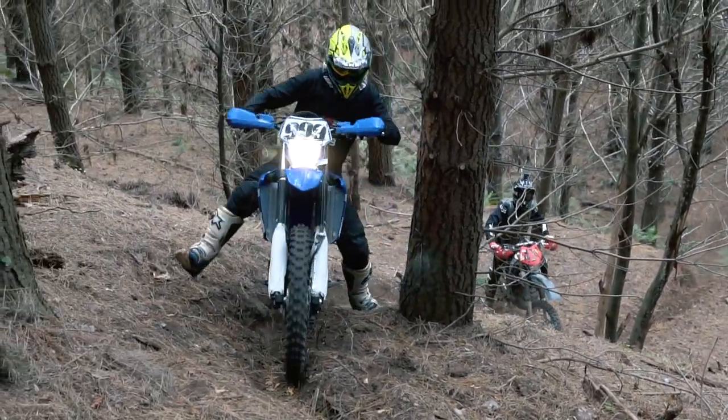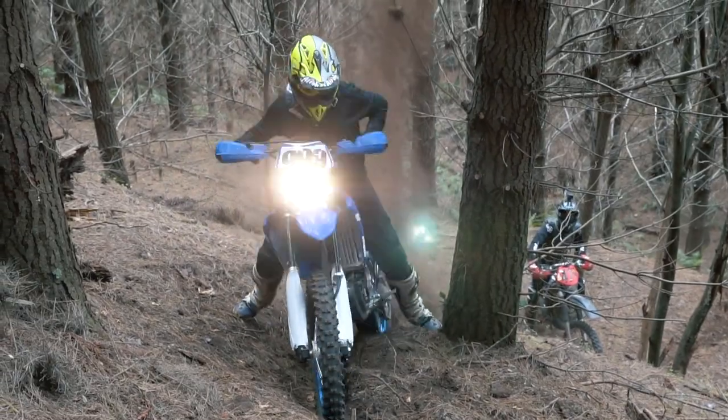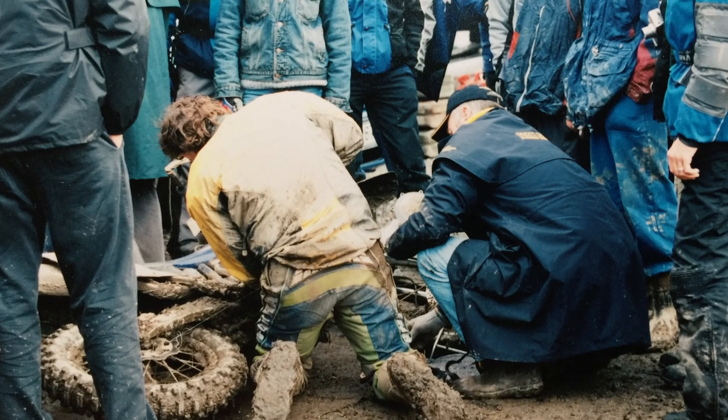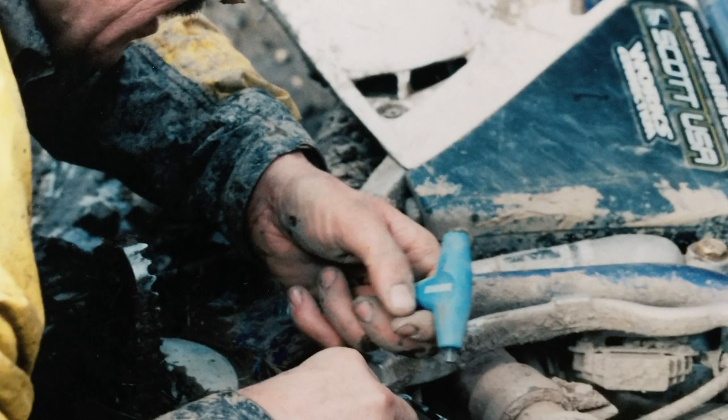Over the years we did a lot of clutch changes and we had some pretty hard riders who burned them out pretty fast — myself included, I was pretty bad on a clutch. So you learn a few tricks.